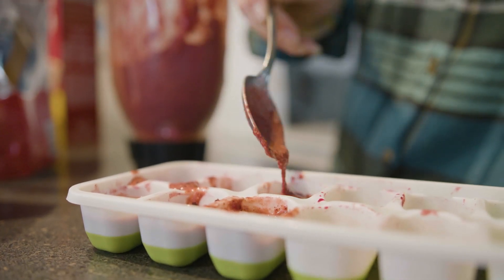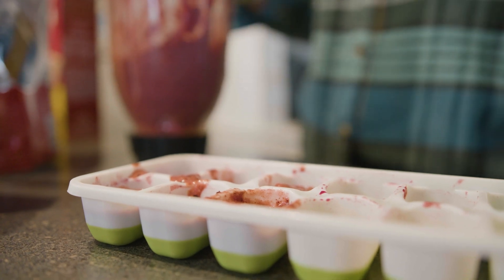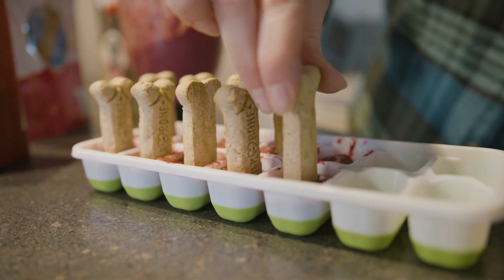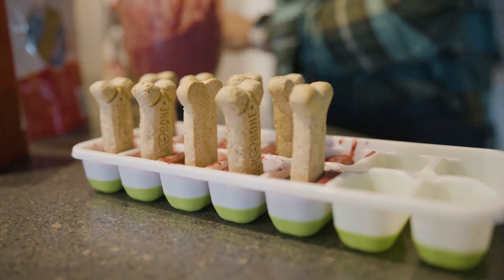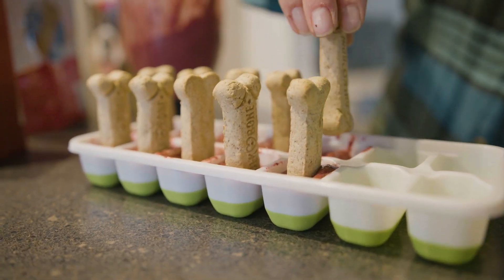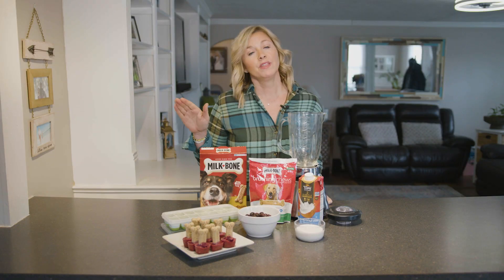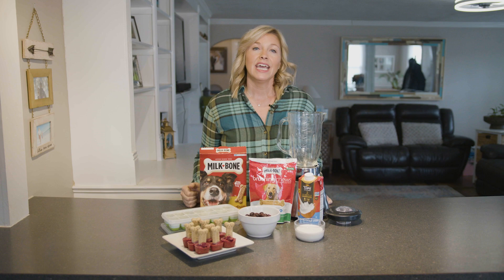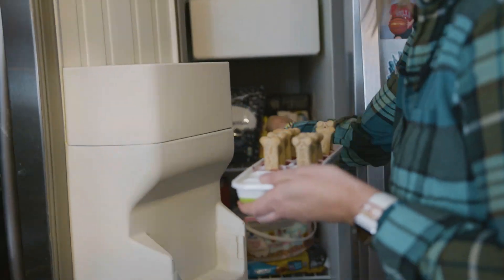Then you're gonna put it in your ice trays. Once you have all your ice trays filled up, you can stick your dog bones into the mixture. They'll probably fall over a little bit, so when you put them in the freezer wait about 10 minutes, then adjust them to stand up properly. Then leave them in for about two to three hours.